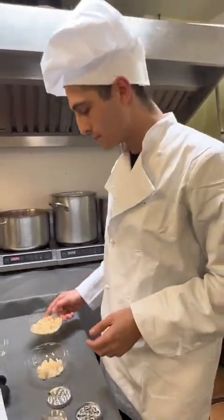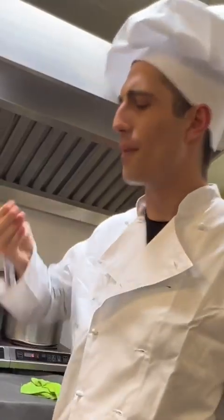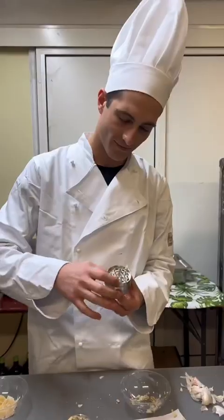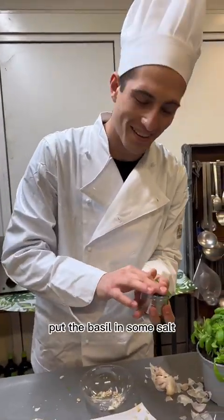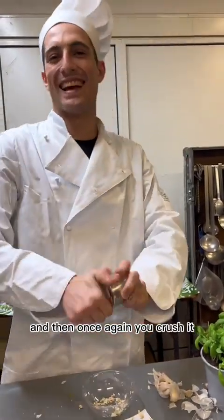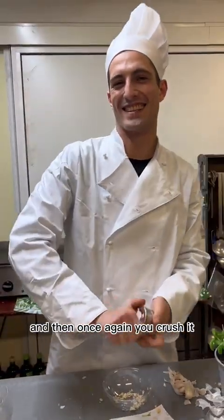Now we do the same thing with pine nuts. Once again, you take your grinder, put the basil in with some salt, and then once again you crush it.